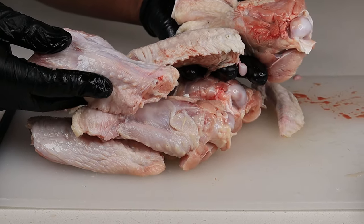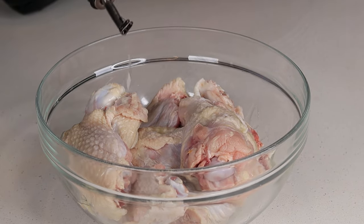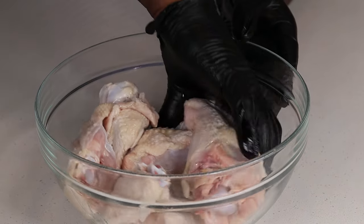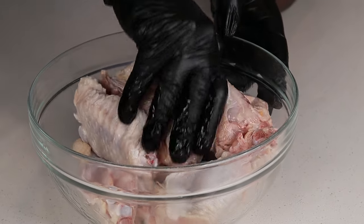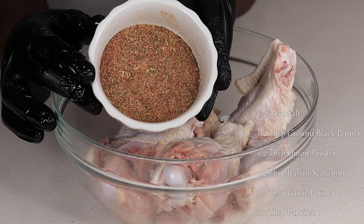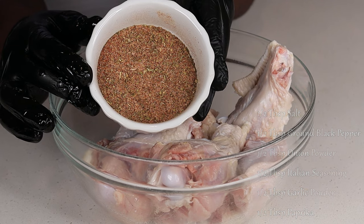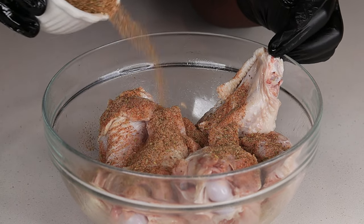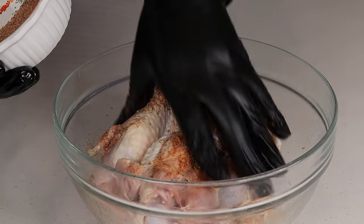We have everything ready to go, cleaned up, all in the bowl. I'm drizzling a little bit of oil in there, massaging it in, and we gotta season up our food oh so proper — can't be stingy, can't do bland. Just go ham and drop all this yummy seasoning right on top of your turkey wings. I'll list it down in the description box for you to reference. Go ahead, get it on your turkey wings, massage it in, and preheat your oven to 375 degrees.